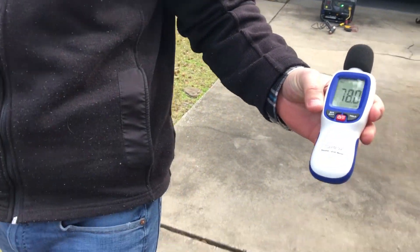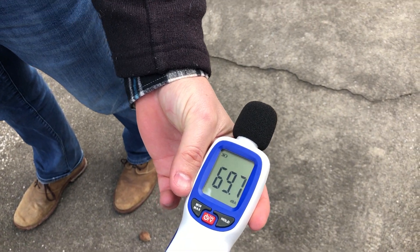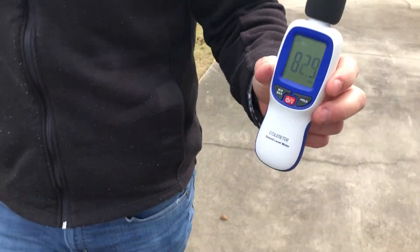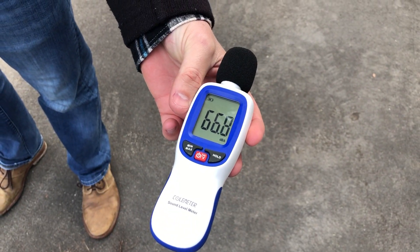70 to 71 decibels at 20 feet. 69 decibels at 30 feet. Between 65 and 67 decibels at 50 feet under load with a 1500 watt heat gun for the Westinghouse iGen4200.